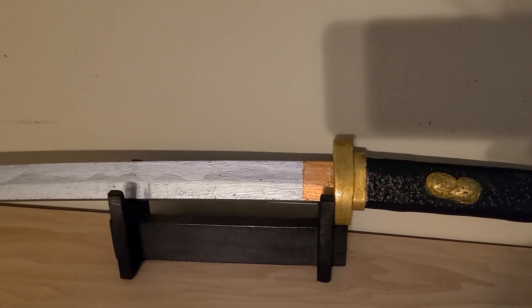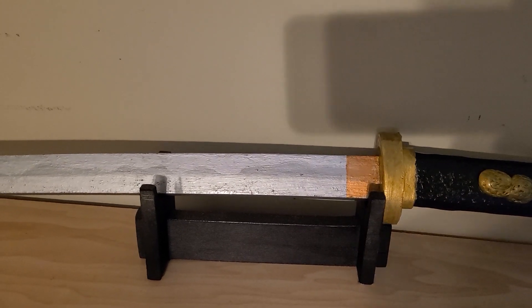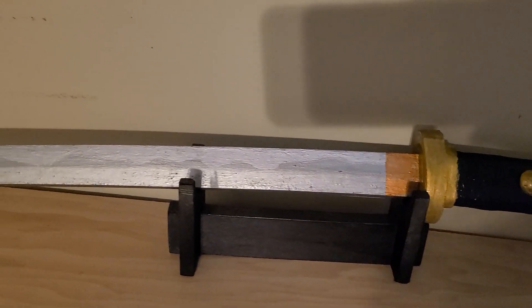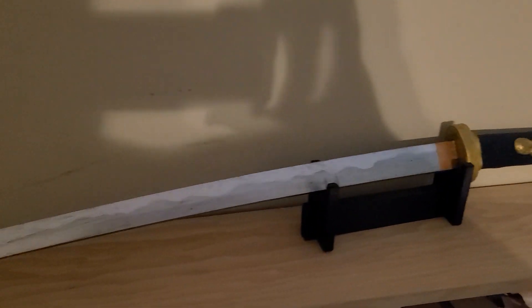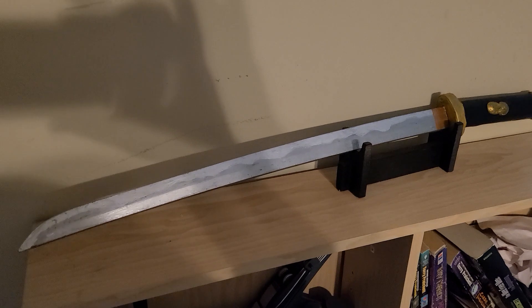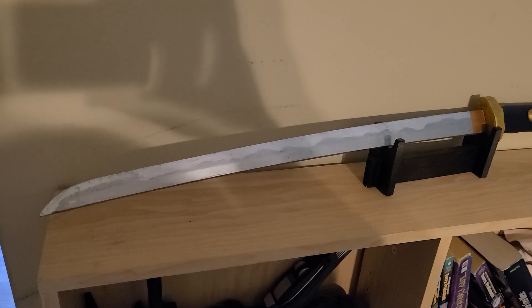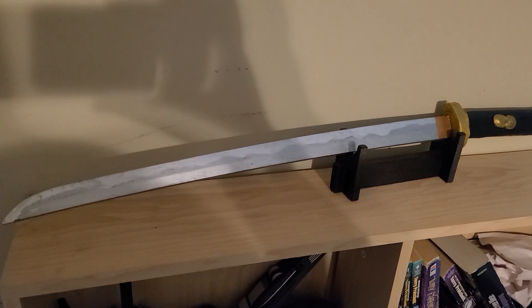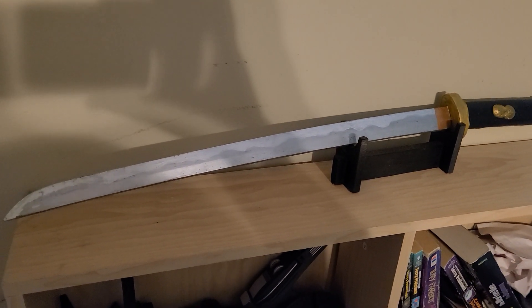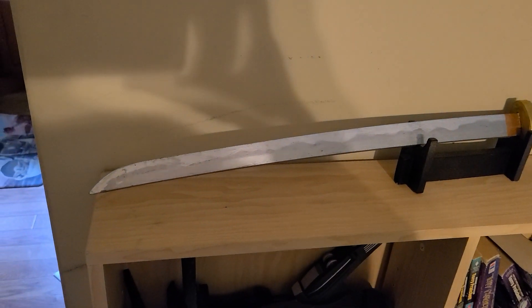This was also an early effort at using a painted-on Habaki rather than a foam one, which I could take or leave. And this being an older piece is made with my old style of Hamon, where the blade is painted first with a silver sterling paint and then followed up with a rub using a silver Rub'n'Buff.